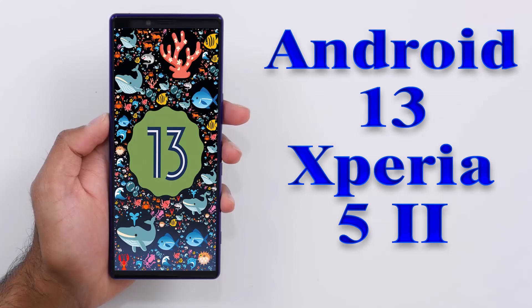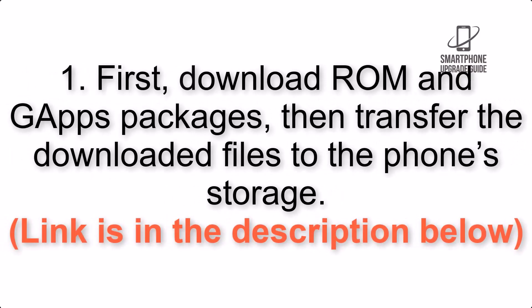Install Android 13 on Spiria 5.2 via Lineage OS 20. Please check the description for important notes and all the download links. First, download GApps packages, then transfer the downloaded files to the phone storage. The link is in the description below.